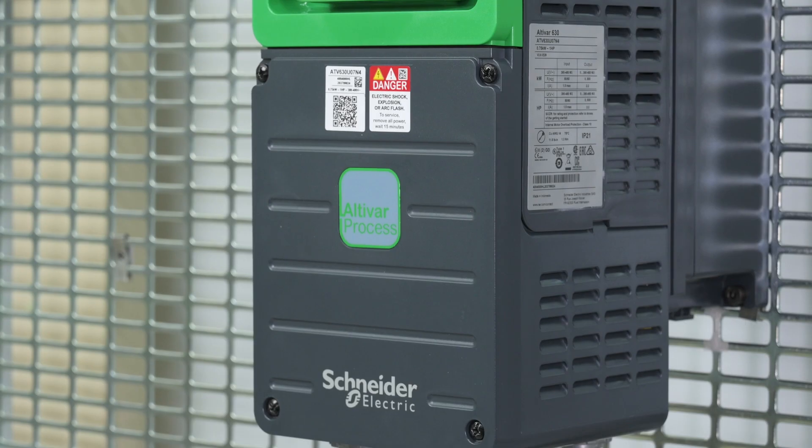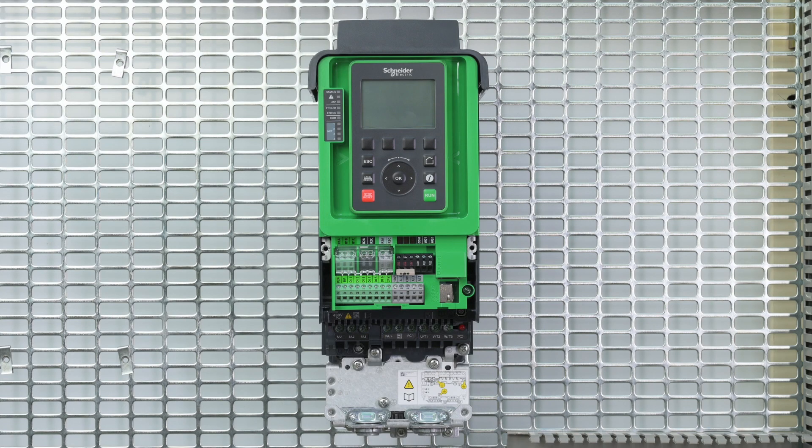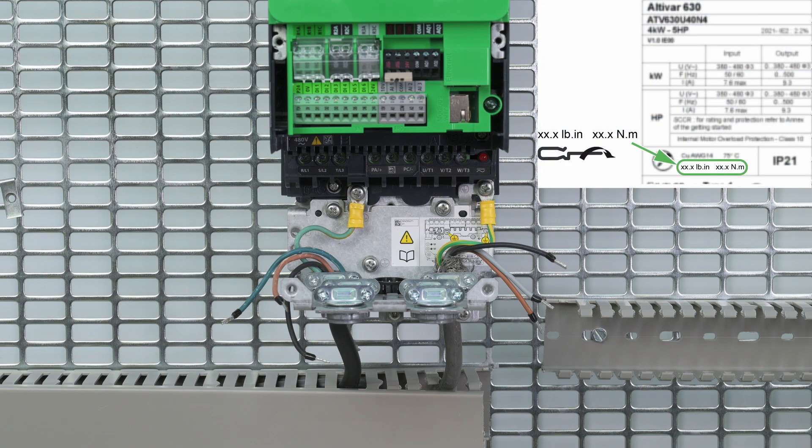Let's start the wiring by removing the cover located under the control block by unscrewing the four captive screws. We start by wiring the ground cables. For tightening torques, refer to the product nameplate or to the product installation manual.